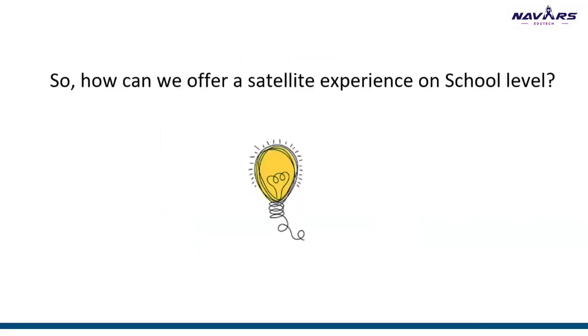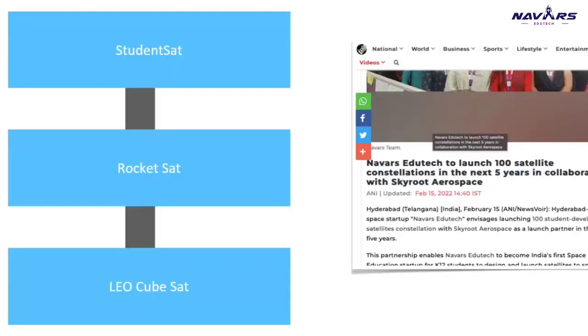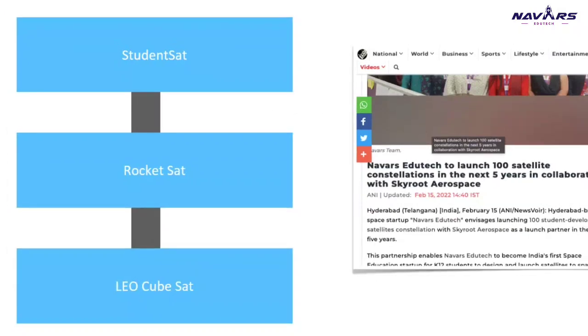So how can we build a CubeSat at the school level? We know CubeSats have been built at the university level. We have designed a three-fold objective program. The first one we're unveiling today is called StudentSat — a very basic satellite system that will be launched with a helium balloon into the stratosphere, around 35 kilometers. We'll collect upper-atmospheric data for almost 2–3 hours and then solve some challenges based on it.